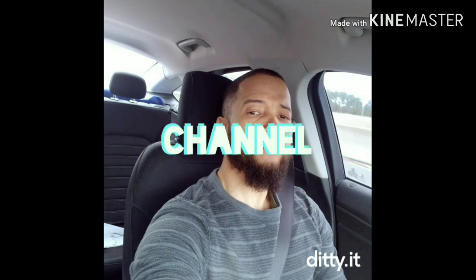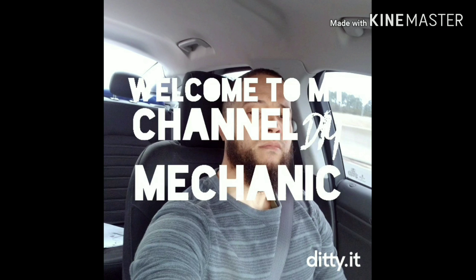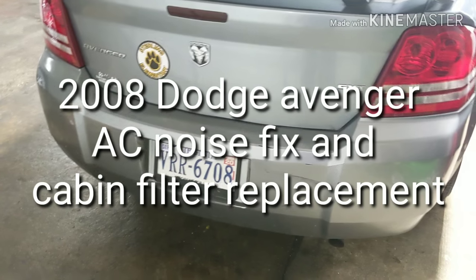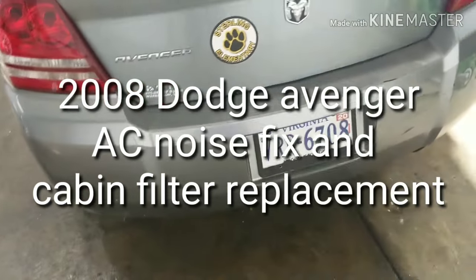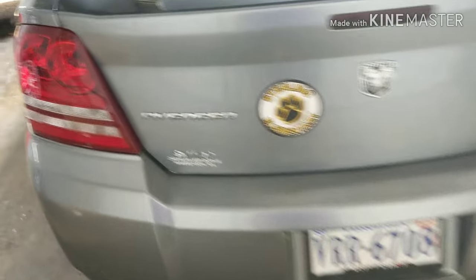Welcome to my channel. This is a 2008 Dutch Adventure.